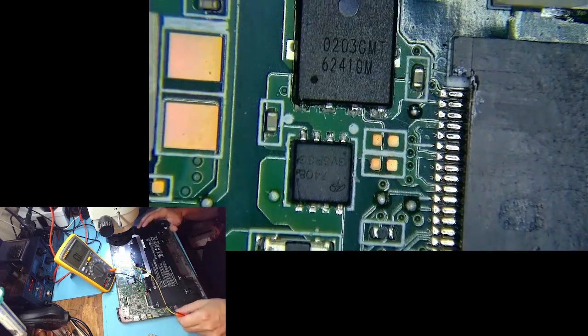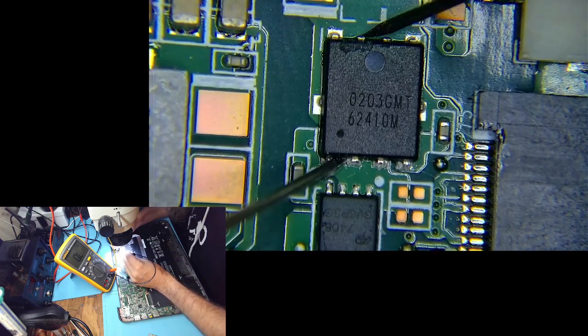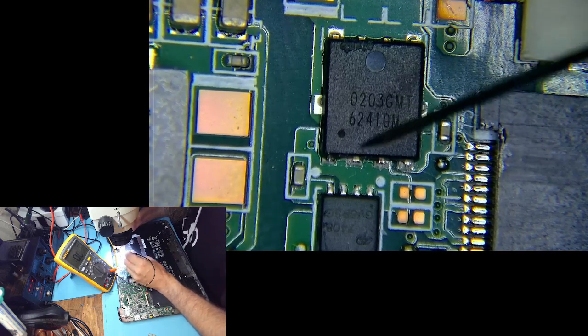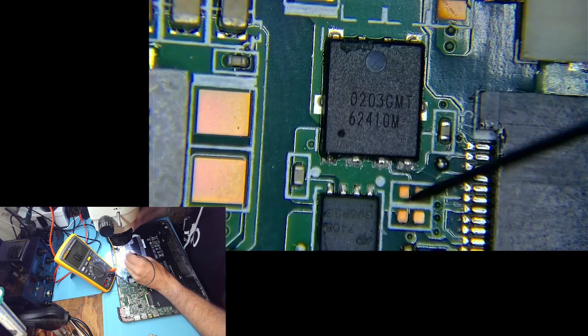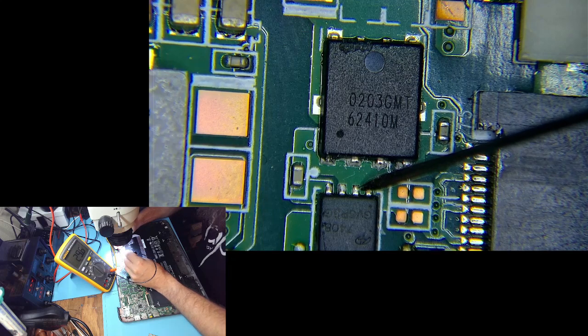These are those two MOSFETs. The first one is N-channel and it opens first — we got like 1.6, 1.7 mega ohms on it. The gate of this one is connected to the gate of the other one, and that one is showing 30 ohms.